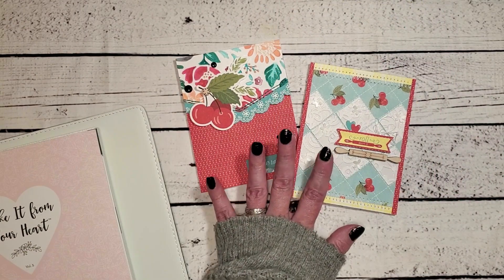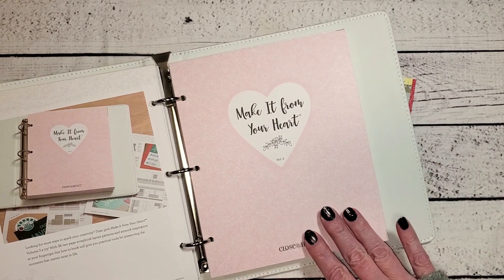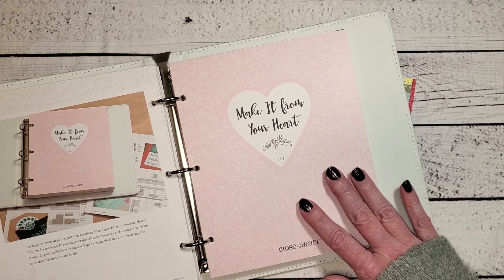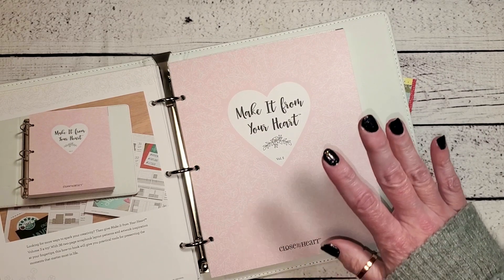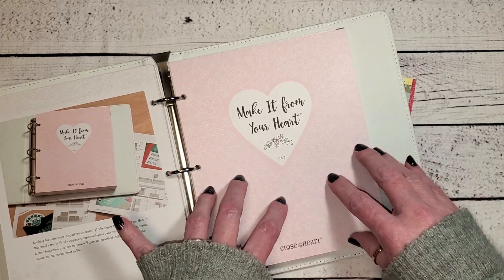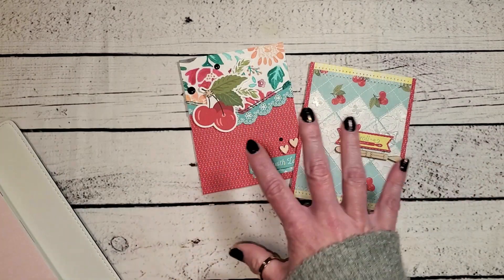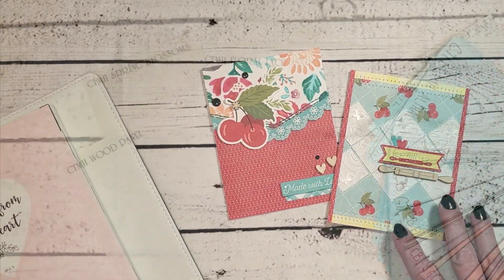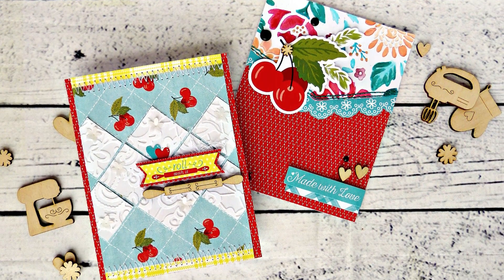The patterns for these cards came from our Make It From Your Heart volume five — this is our newest idea book. It has both cards and scrapbook pages in it and includes all kinds of recipes, so all the measurements are right inside this book so that you could also create these two cards. I hope that today's five minute find video inspired you and gave you a few new ideas for using embossing folders on your projects.